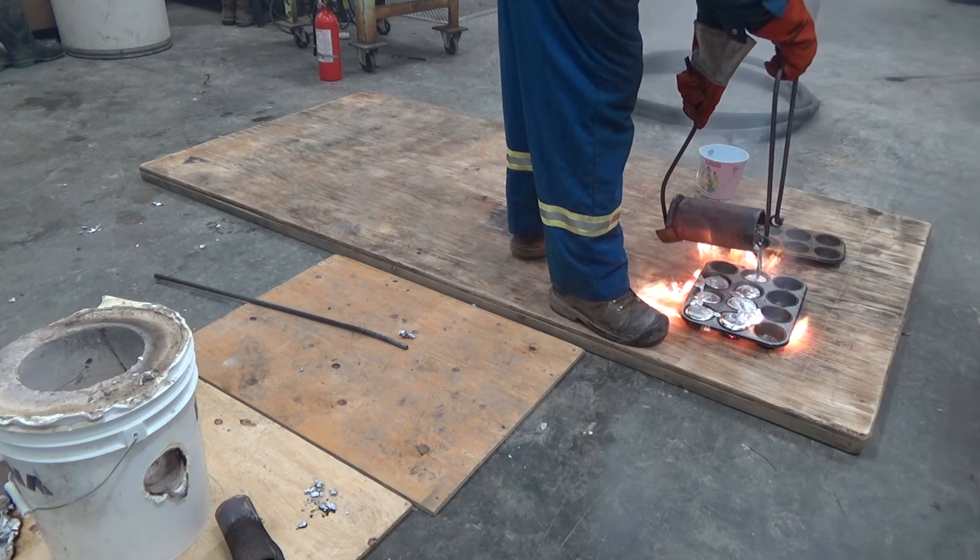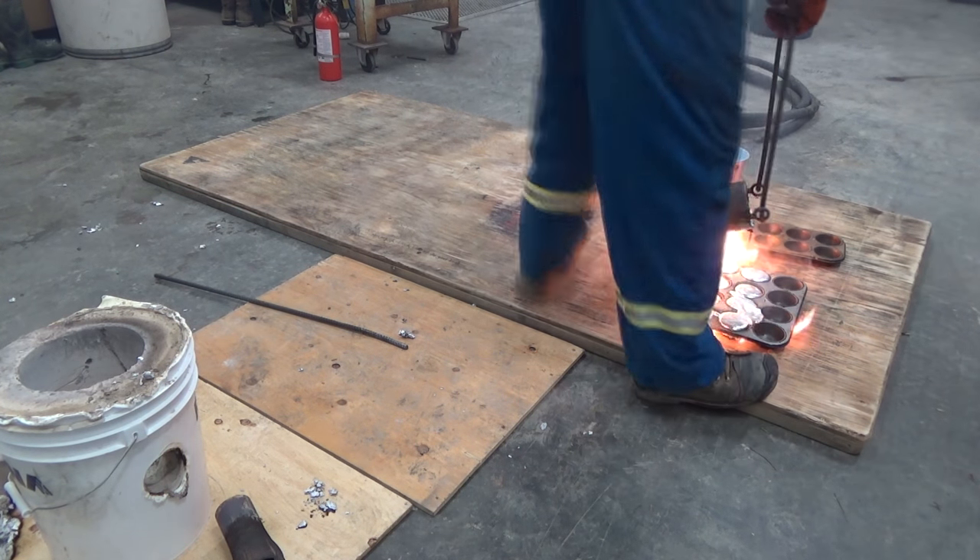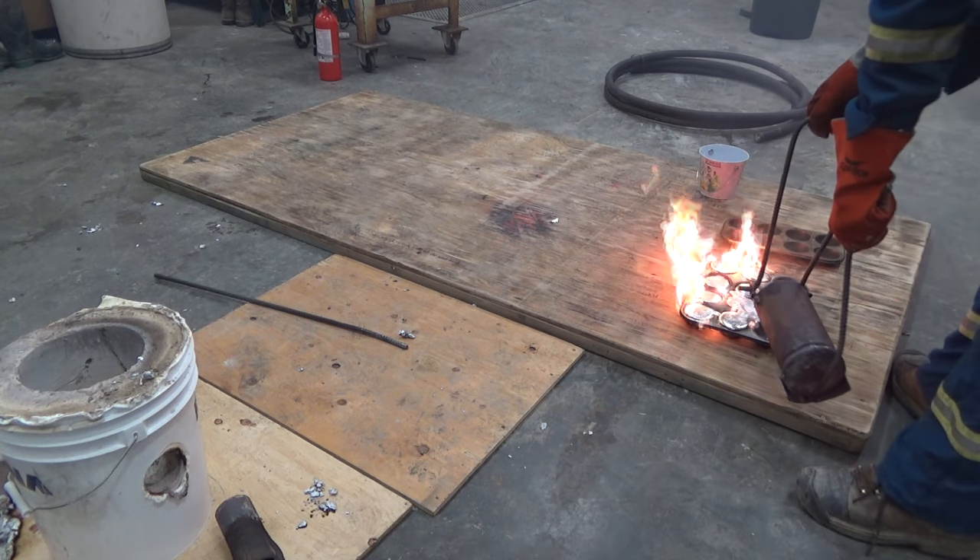Bad idea having this on the table — we're going to go with it. I can work on my pouring skills, guys.